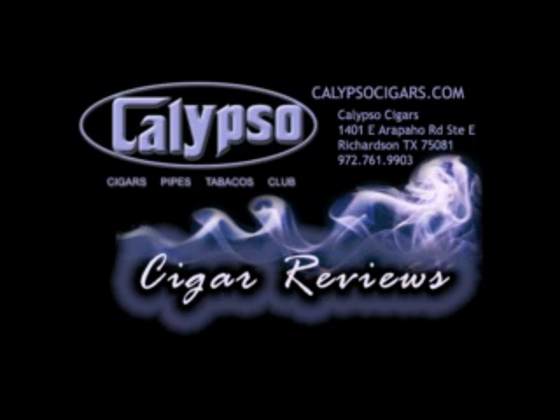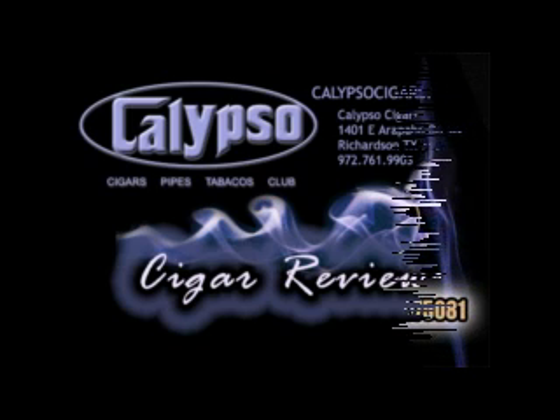And today we are reviewing the Ezra Zion J'aimez-vous — this is French — in the Corona size, 6x46. That looks a little big for a Corona. It's a big Corona. Not bad. Yeah, it's a beautiful band. Great looking cigar, beautiful packaging. It's a nice cigar — a nice presentation of the cigar.